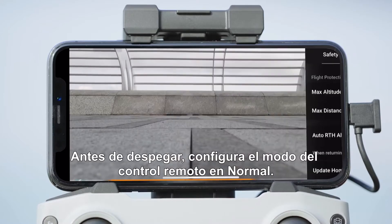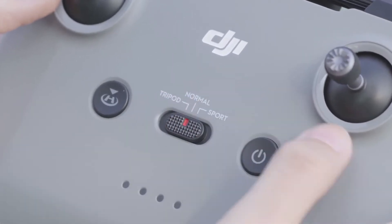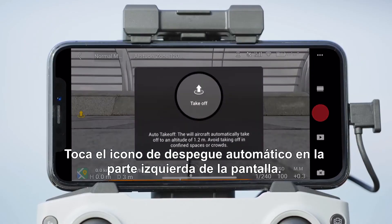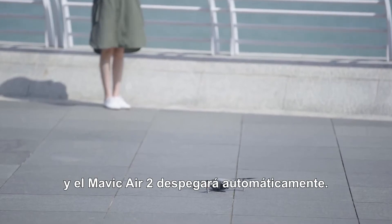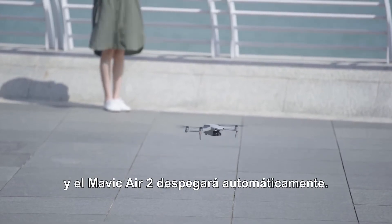Set the RC mode to Normal before takeoff. Tap the Auto Takeoff icon at the left side of the screen, then tap and hold the icon that pops up and Mavic Air 2 will automatically take off.